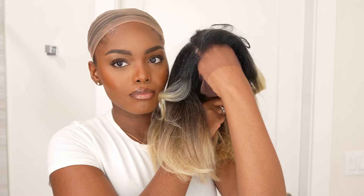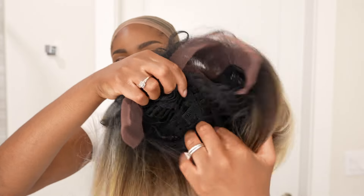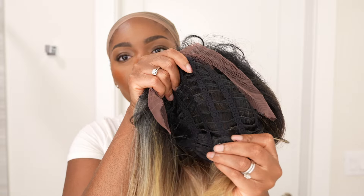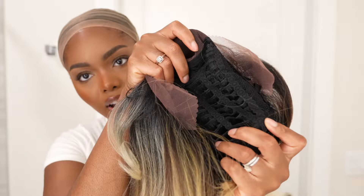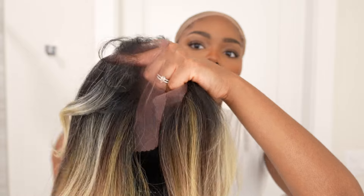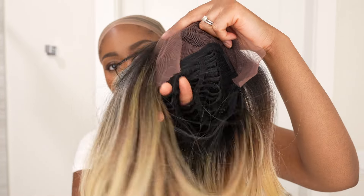One thing I love about human hair blend wigs or beauty supply store wigs is that they're very lightweight. I don't know if you guys can see the track layout, but it's so breathable — you can literally see my fingers through it. I love that, especially with these summer months. Nobody wants to feel like they've got a helmet on their head, so this being lightweight and breathable is really nice.